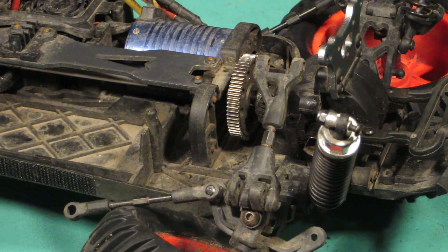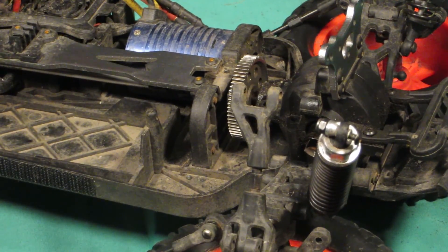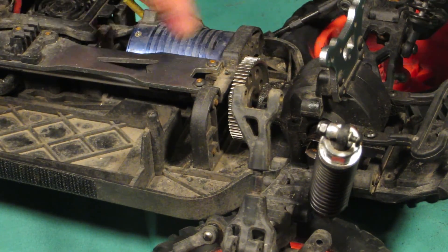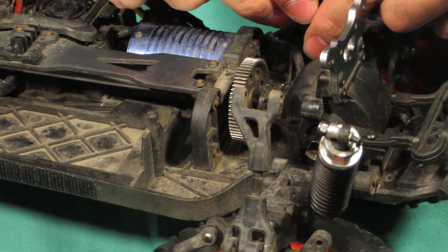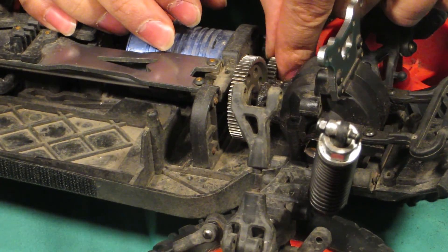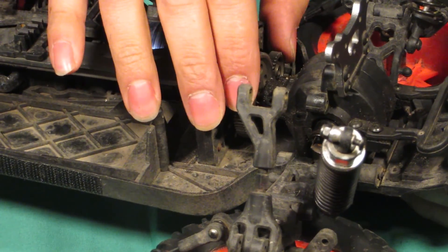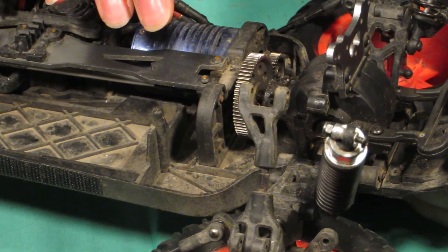You don't want to tighten anything up yet until you get your spur gear and your pinion in and see if it lines up and meshes correctly. This does — it's actually perfect.